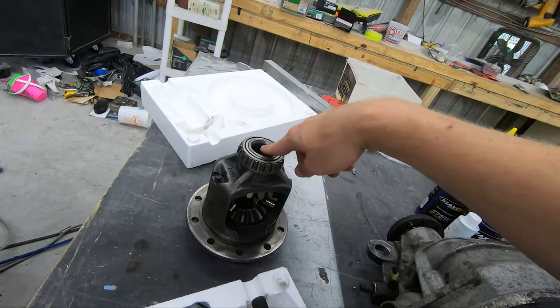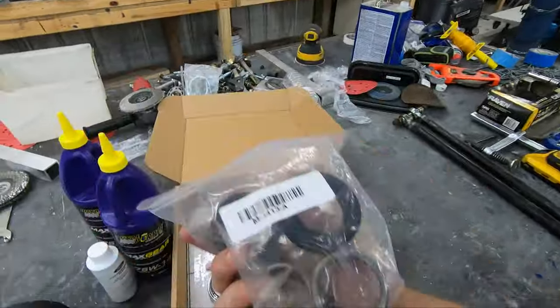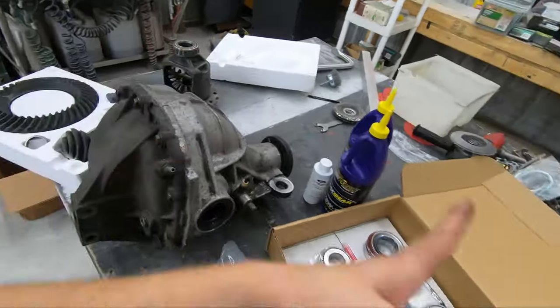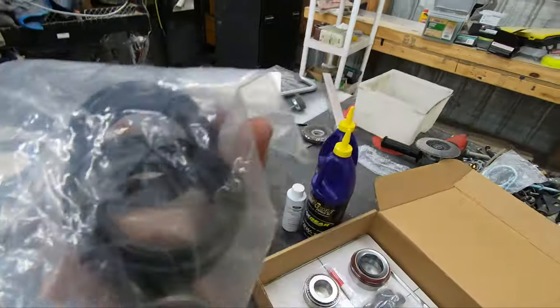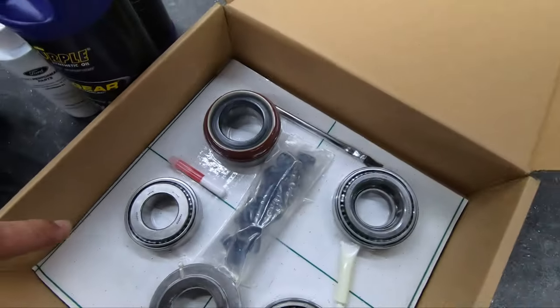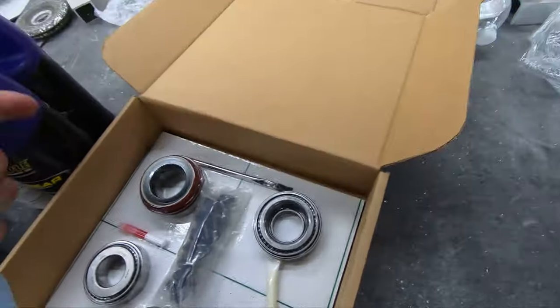We're welding the open diff because it's $25 instead of $200 for a spool — they achieve the same thing, the spool is just a touch lighter. We also have Cobra-specific IRS parts, because most 8.8s don't have needle bearings at the outer seal where the axle slides in. We have those needle bearings and outer seals, along with marking compound, Loctite, GT500 pinion bearings, shims, and new bolts.